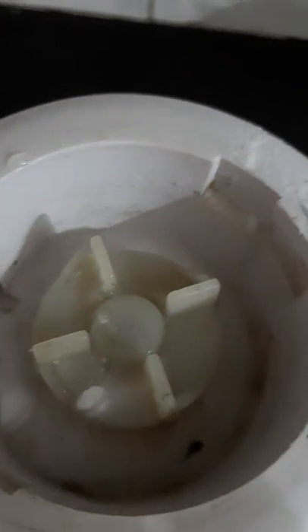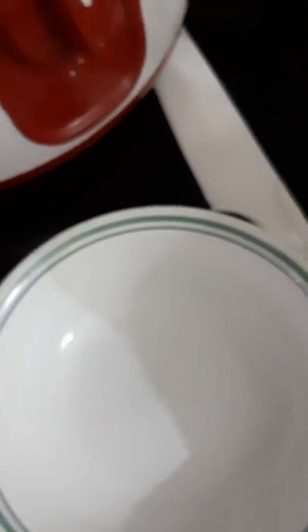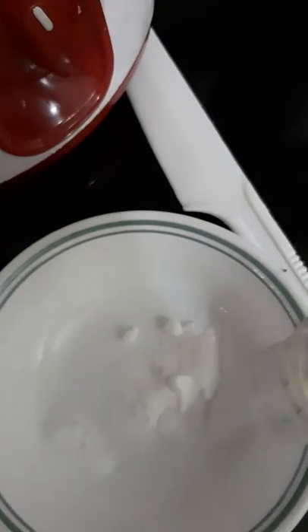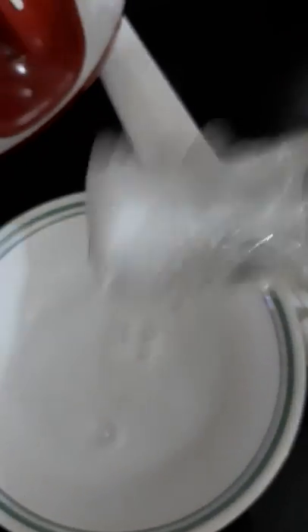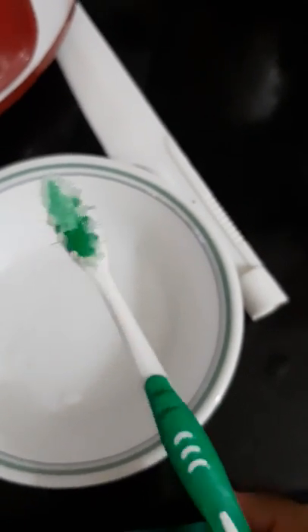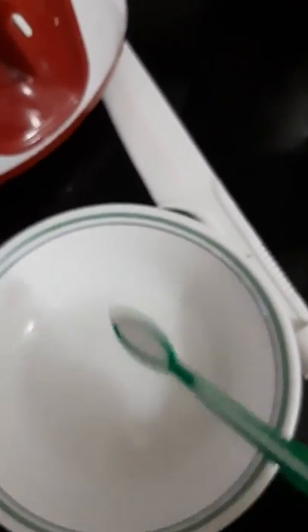Add vinegar to the top of the baking soda. Put the vinegar into the side of the baking soda. Use a small surface of baking soda. Please mix it in with a brush.